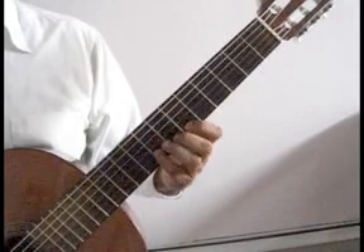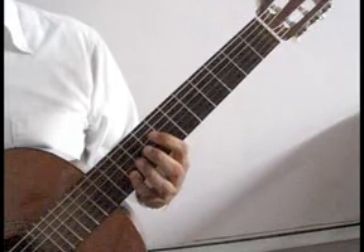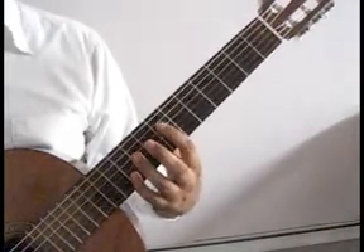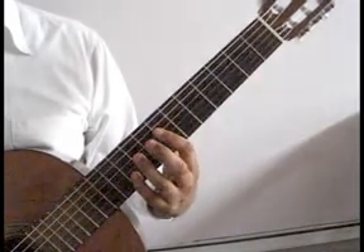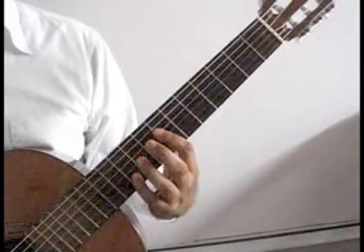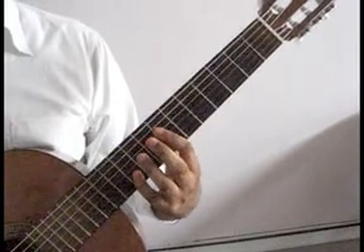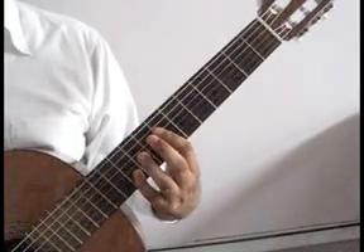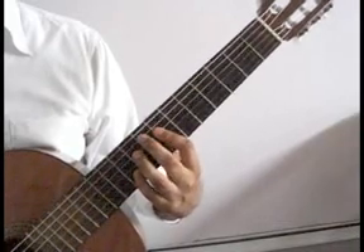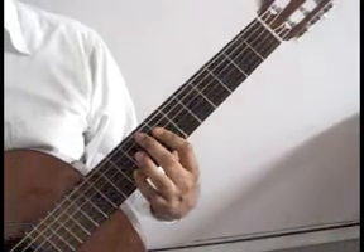You'll lift everything but the pinky. The pinky will move up to the second string tenth fret. As you do that, you will bar with the index finger on the seventh fret over the first four strings only. You'll play second string tenth fret pinky together with the sixth string open. You'll play third and fourth string seventh fret from the bar together. Middle finger will drop on the fifth string eighth fret. That measure again.